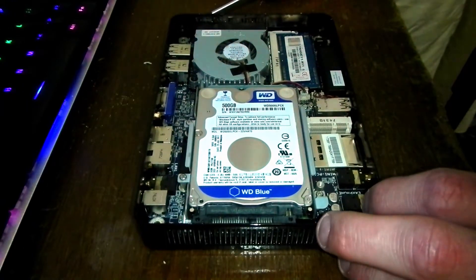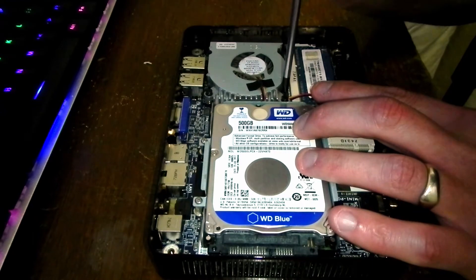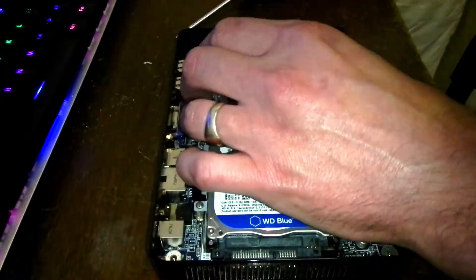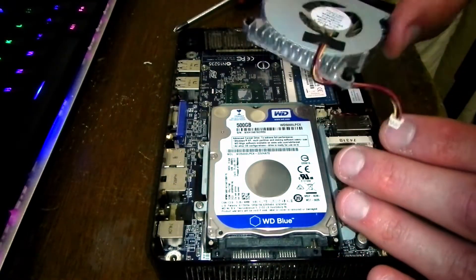Inside is a 500GB hard drive, a cooler, and 4GB of RAM. I'm unscrewing the cooler to apply fresh heat paste to this powerhouse of a J1800 Celeron.